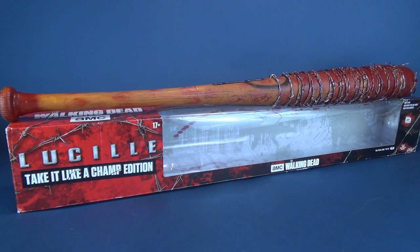In today's video we're gonna be swinging for the fences as we have a look at the McFarlane Toys Walking Dead Lucille Take It Like a Champ edition.